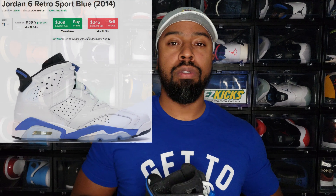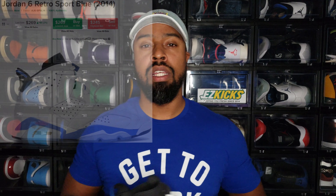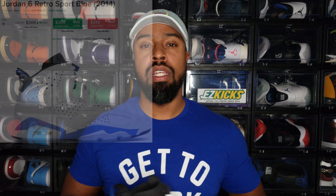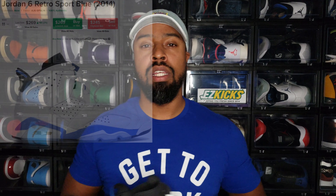Is it a must-cop? I can't call it a definite must-cop because I don't know if you have to have it, but I'm keeping it. The Carmines in 2021 — without question — that's a must, probably a double-up. This shoe consolidates my original OG pack. I already have the Infrared, the Carmines are coming this year, and I'm going to get the White Infrareds, so this rounds out the pack. It's a must-cop for me, but not necessarily for you — prices are pretty stable, near retail, and you could maybe ask for it as a gift.